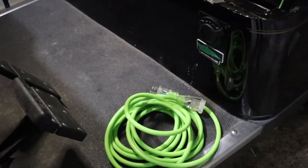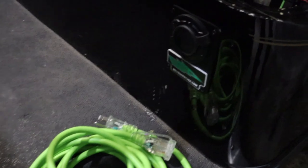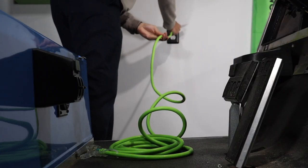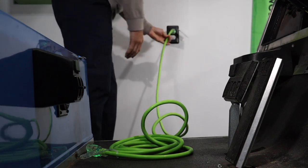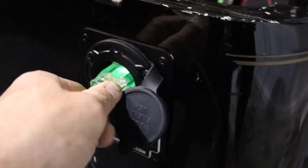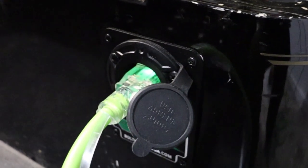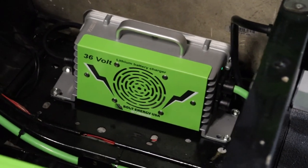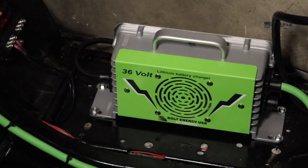It is highly recommended to run a complete charge cycle before using the battery. Plug your Bolt Energy USA extension cord into any 120 volt electrical outlet, then plug the other end into the golf car's AC port to activate the onboard charger. The charger will run a complete charge cycle and shut off when finished.